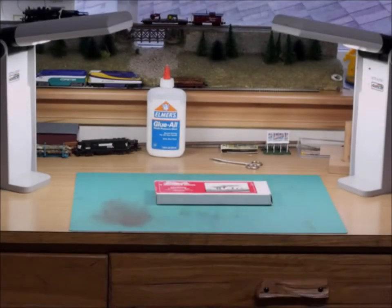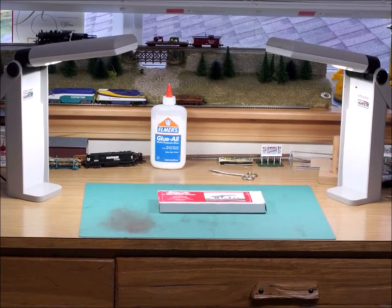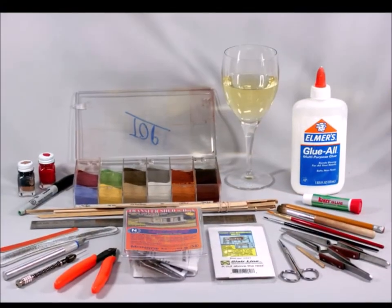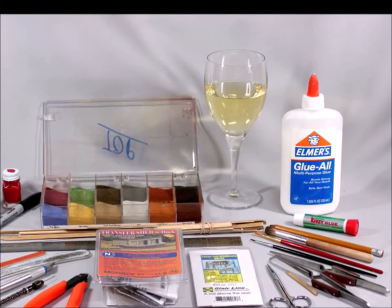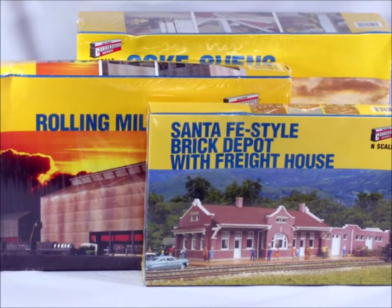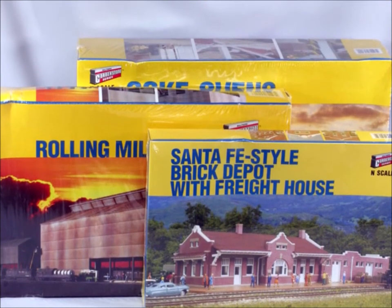Welcome back. This video is going to be on setting up a short project, or what I like to say, a one-night stand. You're going to need some stuff to do a short project. There are all kinds of cool kits out there, but sometimes I don't want to work for a week. You need some tools, some weathering powder, some glue, and my personal favorite, a glass of cheap white wine — well, you don't have to have that part, but I do.